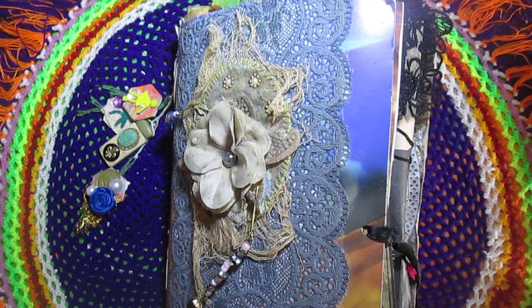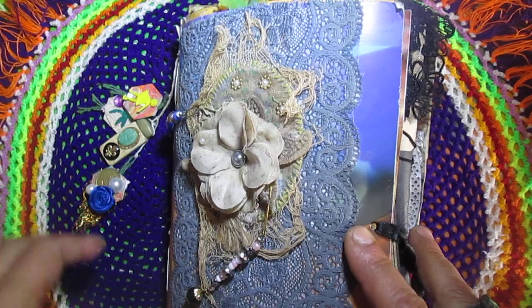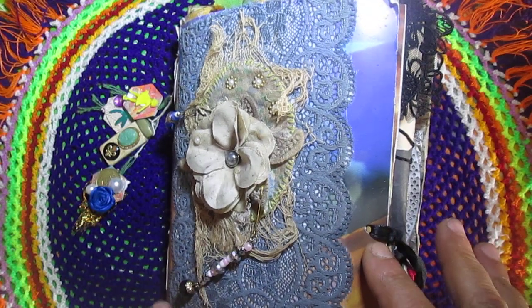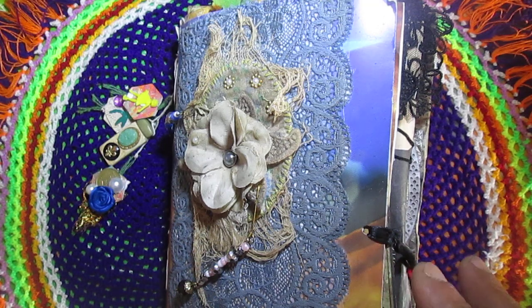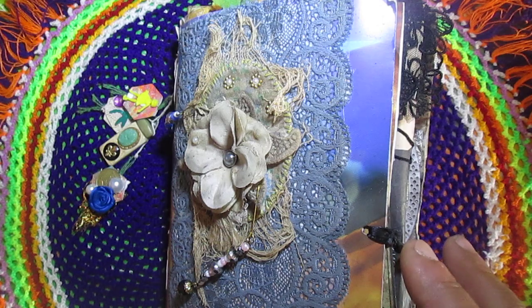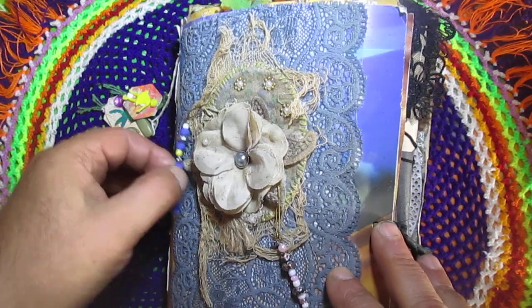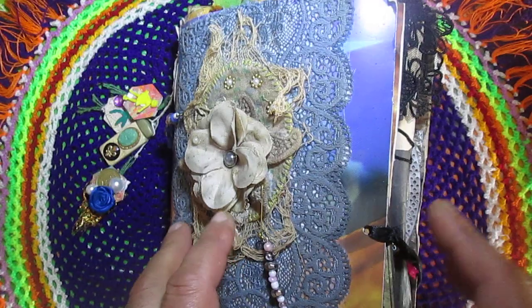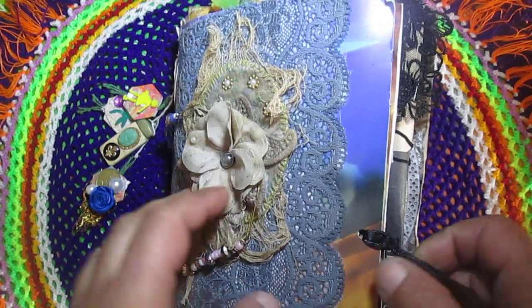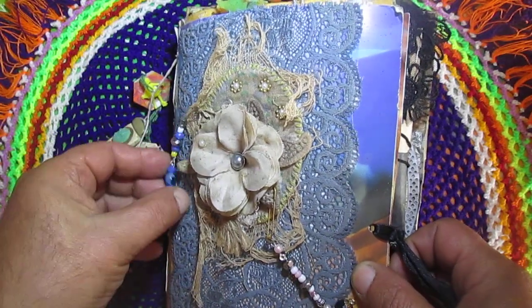Hello everyone, so today I come back to this my grunge journal, which I showed you in another video and didn't finish. But thanks to Mona and Christy happy mails, I finish this journal. So today is a flip through of this my grunge journal — once again I show you this.